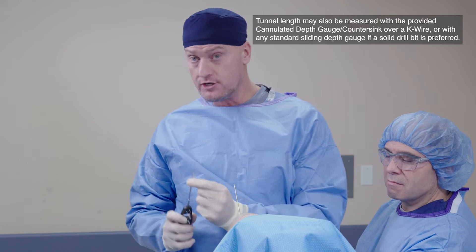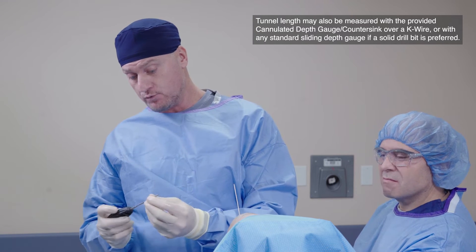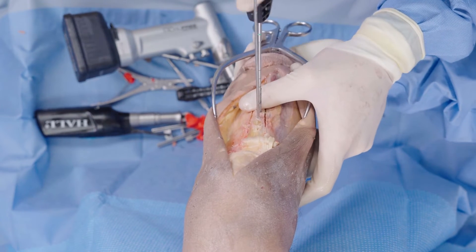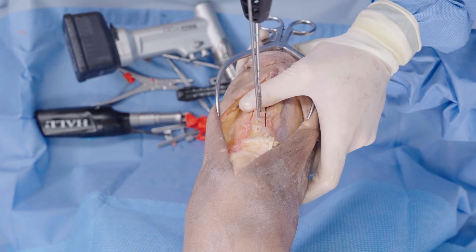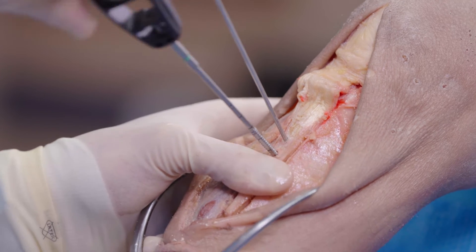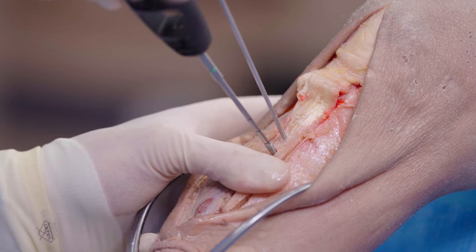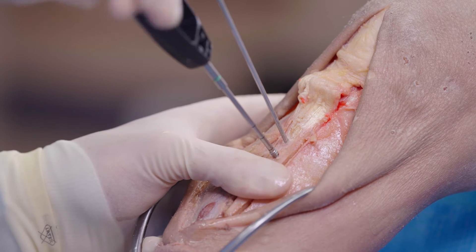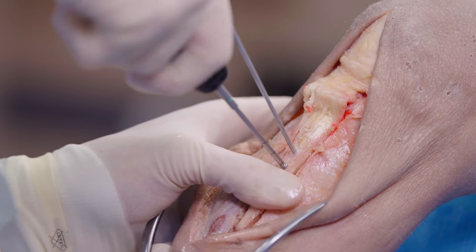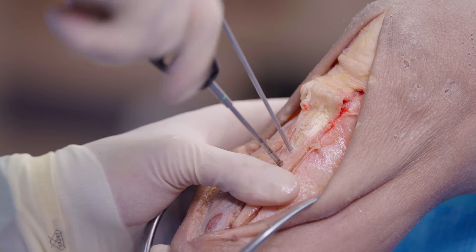Conversely, you can also use a regular depth gauge if you're more comfortable with that. The nice thing about this tap is we can get to the point. I would make sure I'm in the right spot under fluoroscopy. Once you get it started, the benefit of doing this by hand and not with power is that you can feel that far cortex a little easier — whereas under power, sometimes you can't feel where you're coming out on that second cortex.